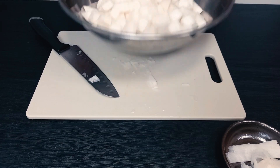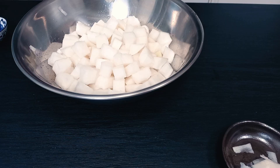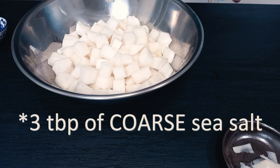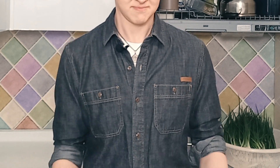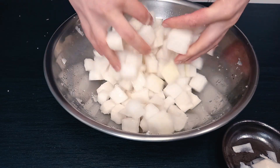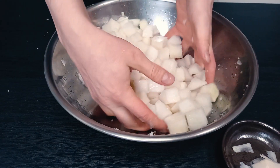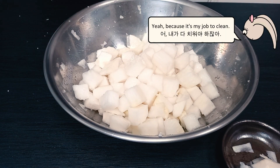Okay, so now I'm going to just put a bit of salt in. I don't need to use too much because I'm not actually going to rinse it afterwards, so I'm only going to use like three tablespoons. You think you're going to have to clean it up after? Yeah, because it's my job to clean.